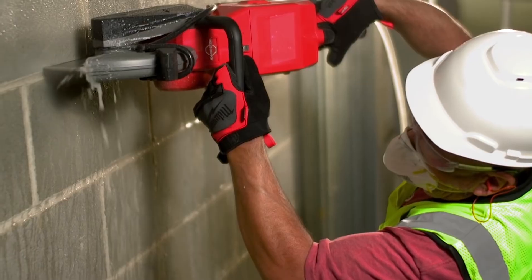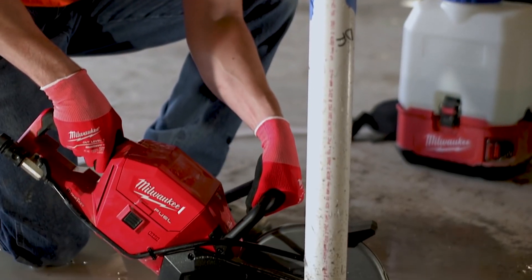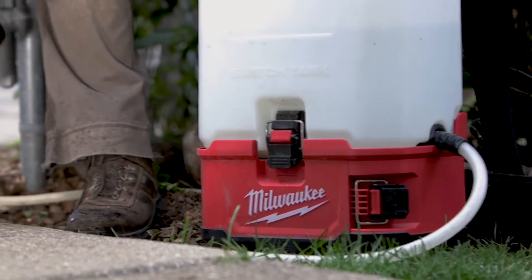With the M18 switch tank, I can show up with a water tank. I don't have to have a constant 300 feet of hose to run to a water supply.